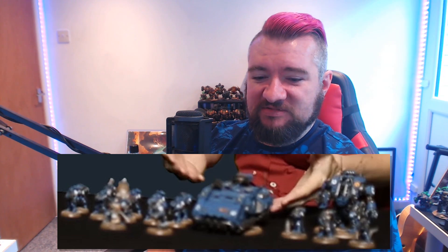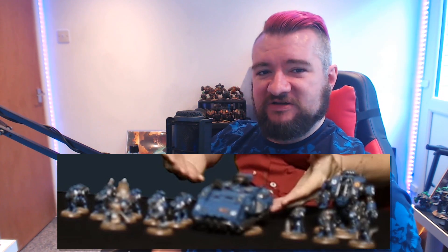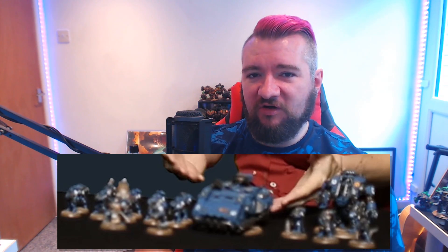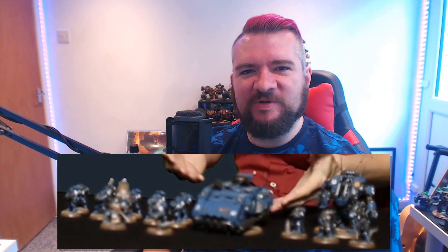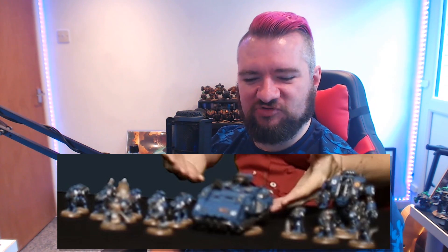There does actually seem to be at least one thing in there that I'm genuinely really excited about. The actual Primaris side of Space Marines — I have to admit I have never really increased my collection of them outside of the stuff from Dark Imperium, apart from six Redemptor Dreadnoughts. I don't know if that really counts as having a Primaris army, because it's just a bunch of stupid Dreadnoughts.